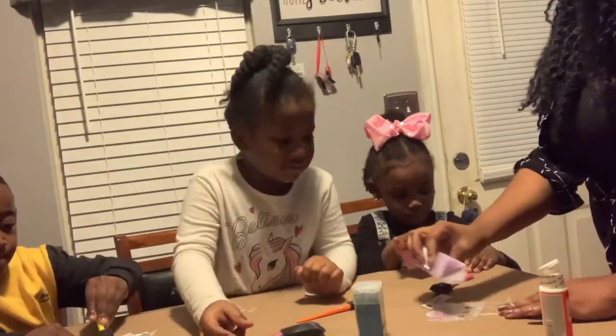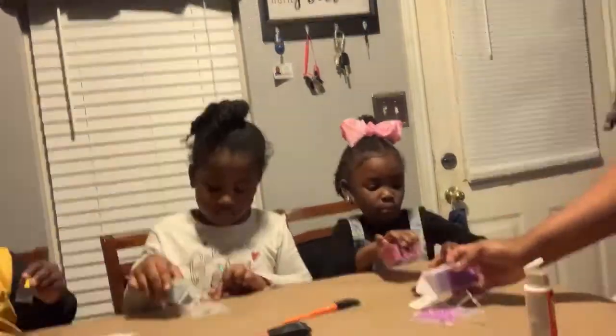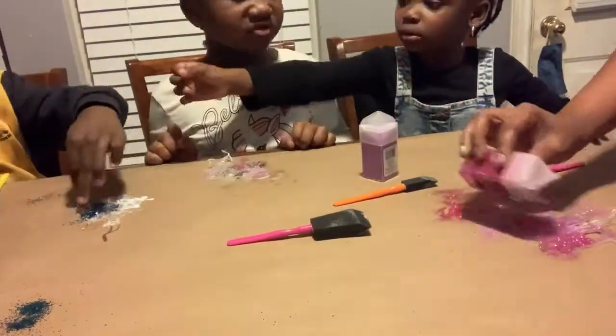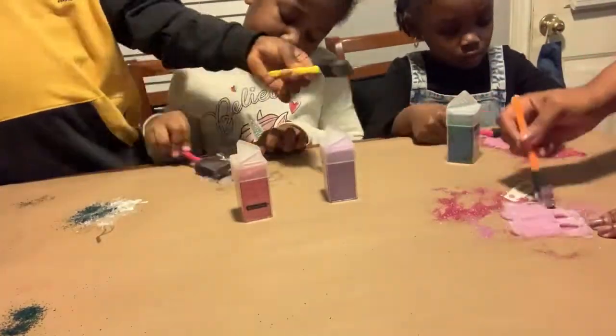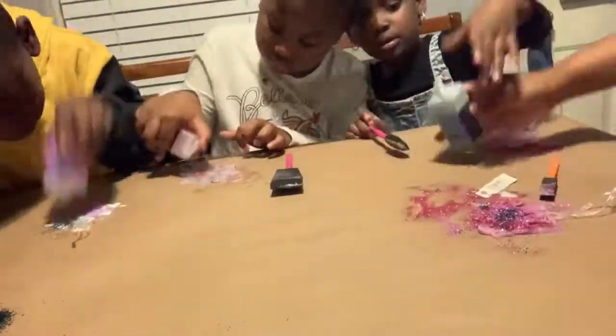Right here is where you want to start lightly sprinkling the glitter on top. The kids are gonna have fun with this. Make sure you have something down to catch the glitter. You can put something directly under the ornament so that the excess glitter that falls off, you can put it back on top.